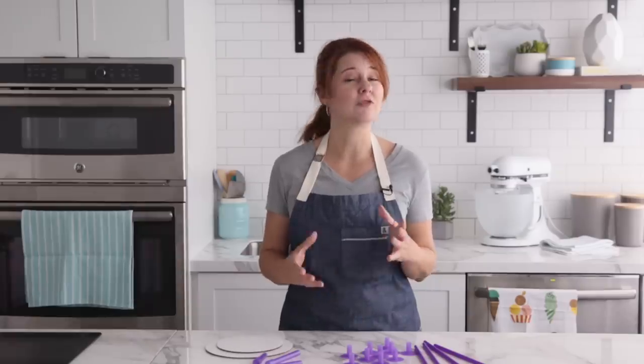I myself use the wooden dowel rods and for that type of construction you need a few dedicated tools like pruning shears and a pencil sharpener, but if that is too advanced or you have never stacked a tiered cake then keep watching because this video is for you.